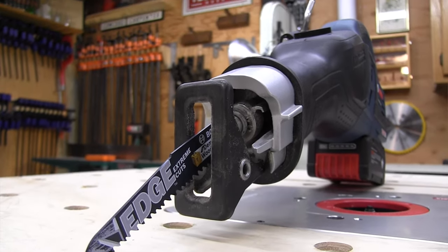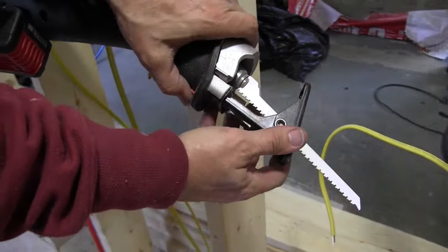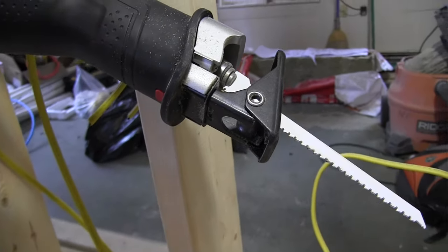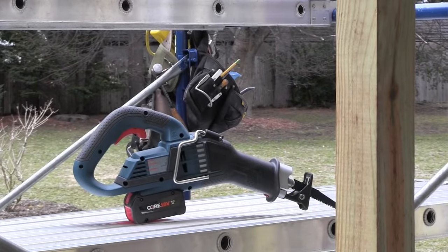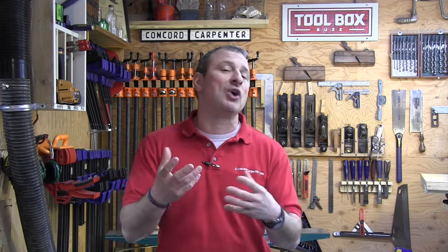The front plate pivots and has three adjustment settings, allowing you to set your depth of cut and use your blade more efficiently. There is electronic cell protection built in, protecting the battery from overload, overheating, and deep discharge. Bosch also uses electronic motor protection — EMP — to protect the motor against overload through integrated temperature management. The battery and tool communicate with each other to protect your investment.